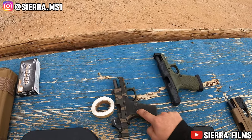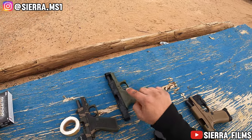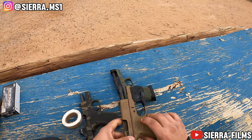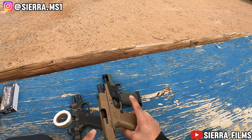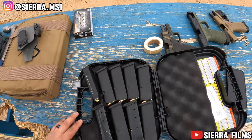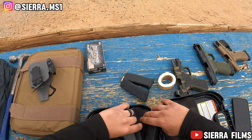So here we are at the range. I do have my custom 43x, my custom Glock 19 Gen 4 — haven't shot that yet — and my Apollo custom 43x. This has been my EDC for a couple months; you guys have seen this build. This is the first build that I actually did, so we're gonna go ahead and run some drills with that. We did bring 10 magazines, so we're gonna have some fun.